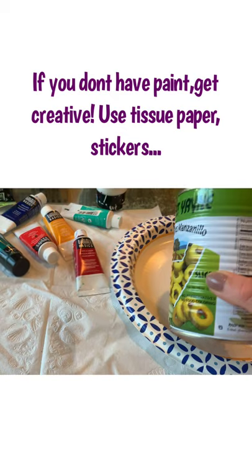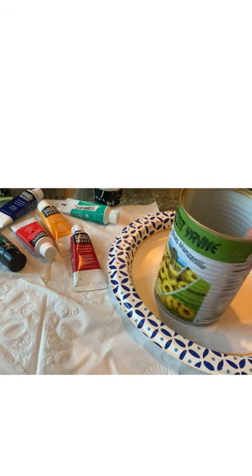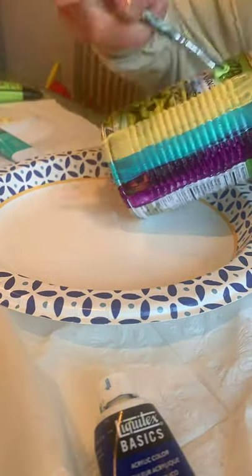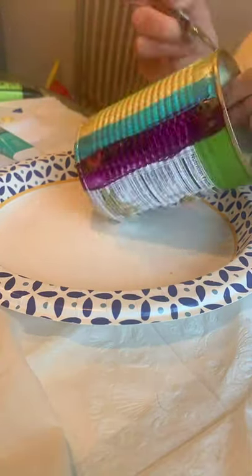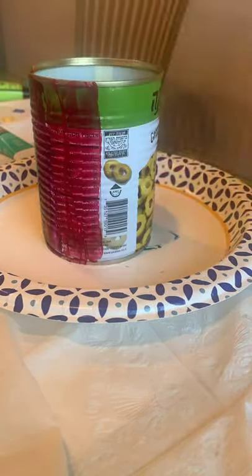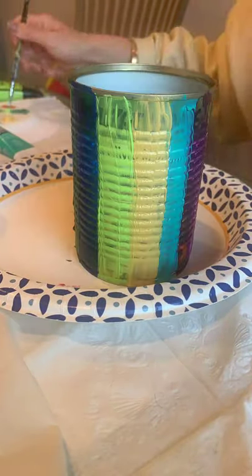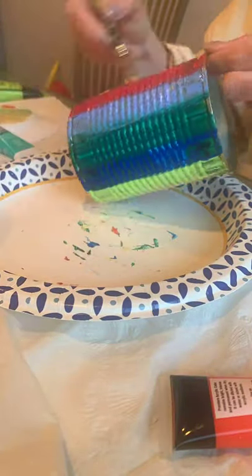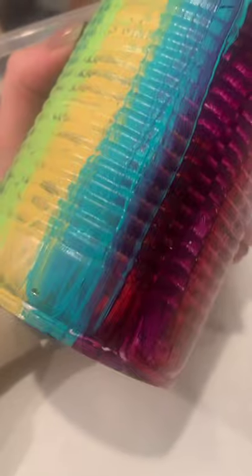First we're going to decorate our can. I'm going to cover the whole can in paint. Here I have my decorated can that I painted and I let it dry, and I'm ready to move on to the next step. If you don't have paint, you could decorate your can with different things like stickers or construction paper.